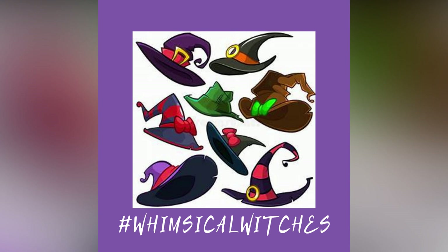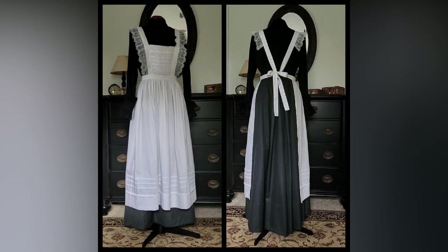I'll share the links to the Whimsical Witches YouTube playlist, which includes the introduction. If you are reading this blog post or watching the video early in the publication, there is still plenty of time to join the fun collaboration. Now let's create an apron.